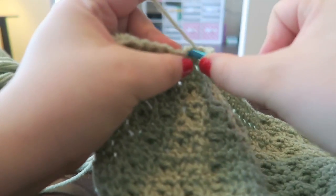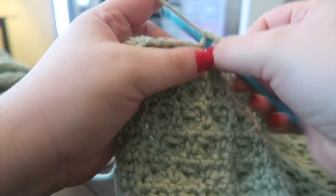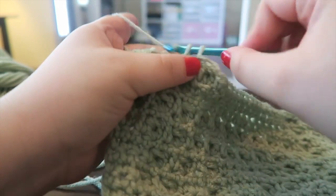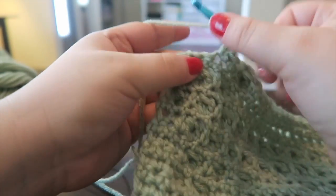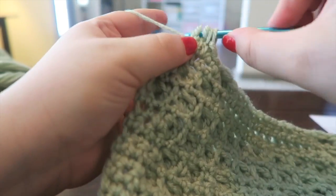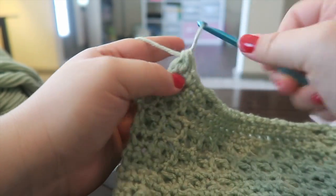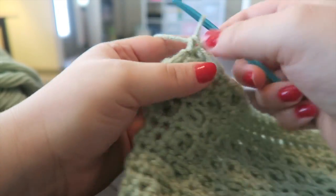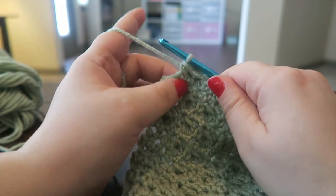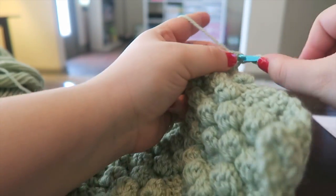Then we need one bobble, followed by another five single crochets and one final bobble, and one single crochet at the end. That completes that row. This may look a little awkward because it looks like this edge needs to be single crocheted into, but it does not — our ending is here. Let's turn our work, chain up one, and single crochet across.